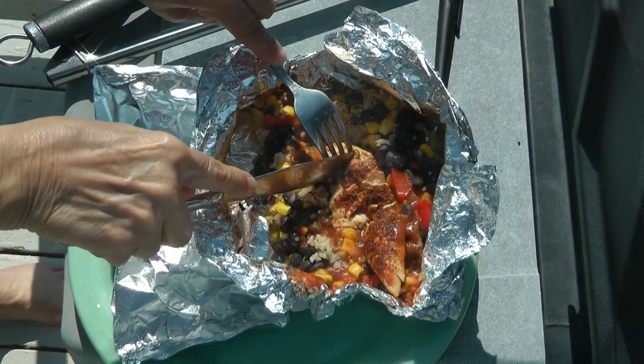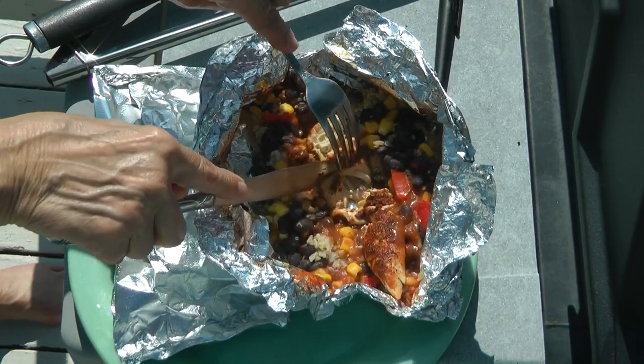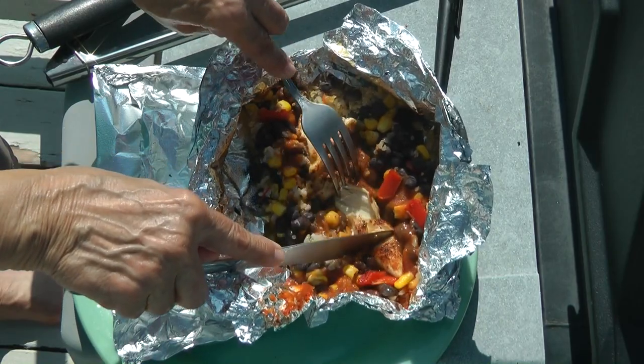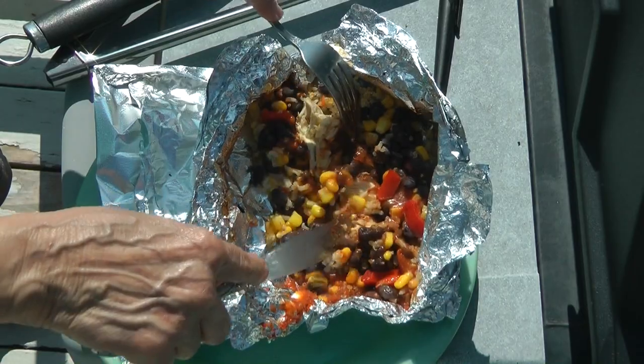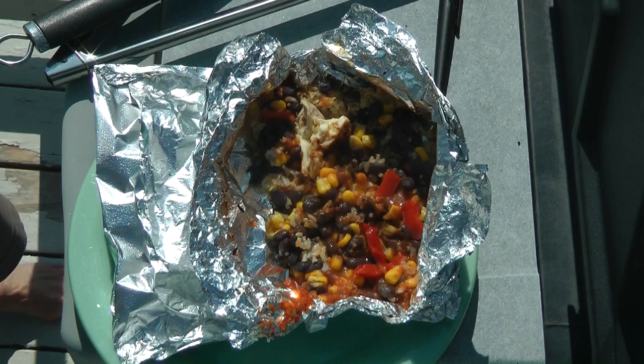You can take your meat thermometer, poke it into the packet, and make sure it's done. Look at this — the meat is done, it's easy to cut, it's been cooked completely through, and it looks just delicious. Eat right out of the foil packet, or put it into a bowl — it's your choice. Look how delicious!